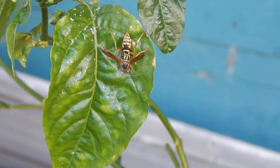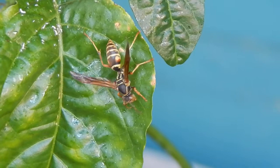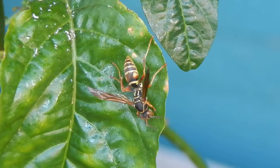I don't know if I can get any closer to him, because I'm pretty much on max zoom — I'm about five feet away from him. He's going up and down the leaves, just taking his fill of aphids.